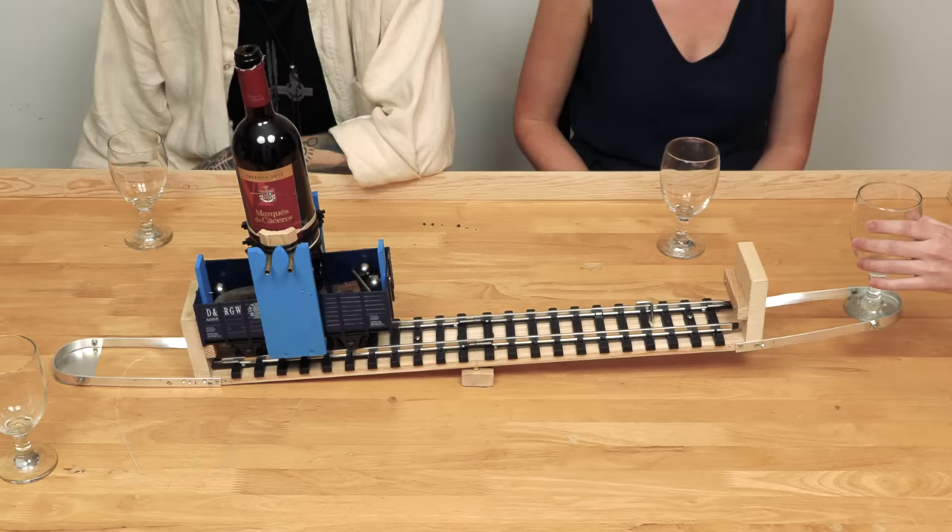Thanks everyone for coming for dinner. This first invention is a wine pouring contraption so that wine is really easily accessible and everyone can refill their glasses as they need. So Esha, do you want to try it out?